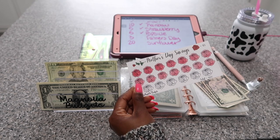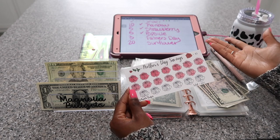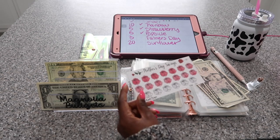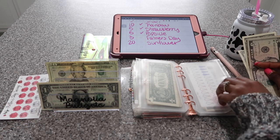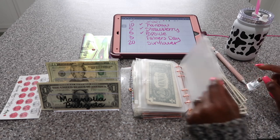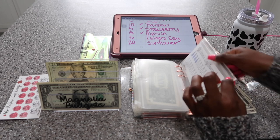I wanted to show you guys that you do not have to finish your savings challenges. As long as you have enough to do what you need to do with it or make the money work, you don't necessarily have to finish the savings challenges — it's okay. I'm going to come back and fill this one up with another savings challenge.